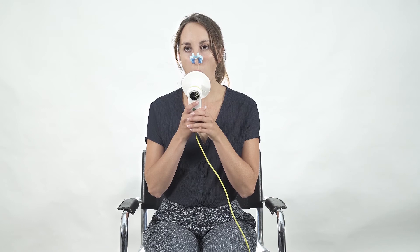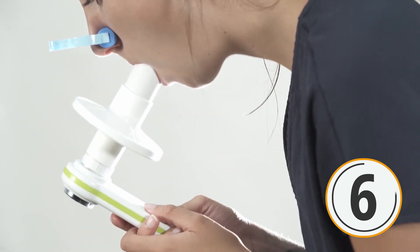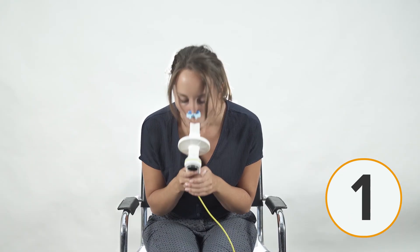Ask the patient to wear the nose clip and place the mouthpiece in the mouth, then start the spirometry test. The patient will take a big, deep breath to fill up the lungs completely, then blow out as hard and as fast as possible for at least six seconds until the lungs are absolutely empty.